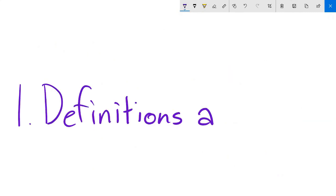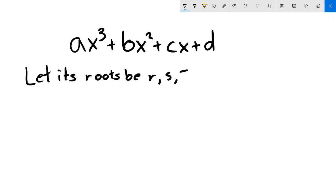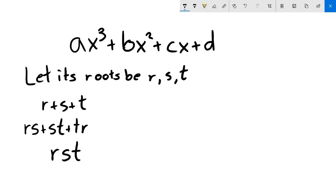Part one: definitions and tips. Given a polynomial — for example, ax³ + bx² + cx + d — Vieta's formulas let us find information about its roots, like their sum, product, and even sum of pairwise products. Ridiculously easily! To see how this works, we go straight into the proof. We'll show the case for a degree-3 polynomial, but it generalizes to higher degrees as well.